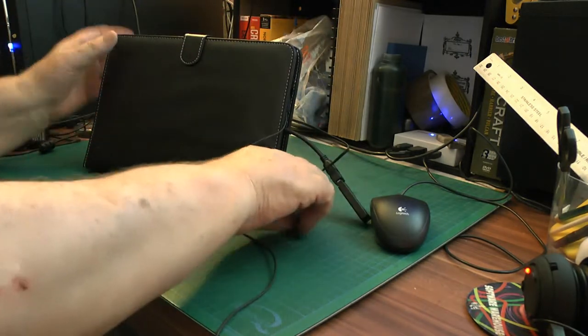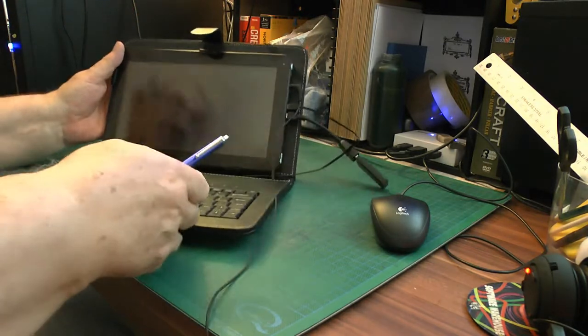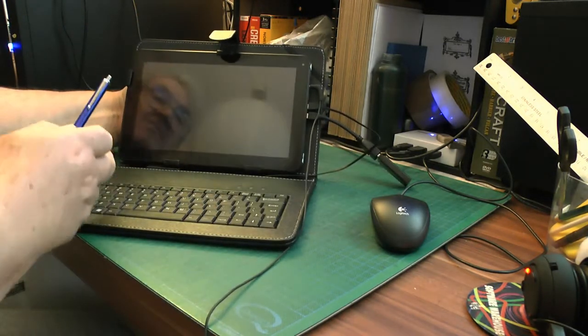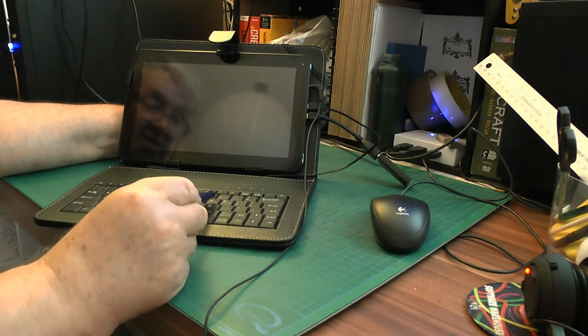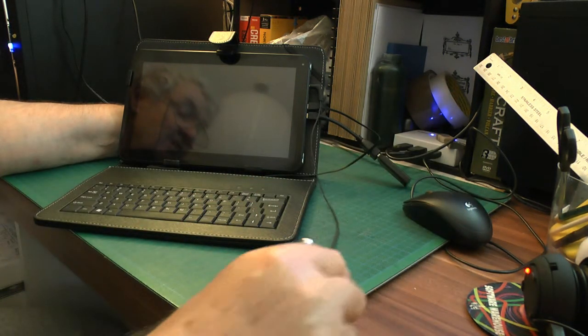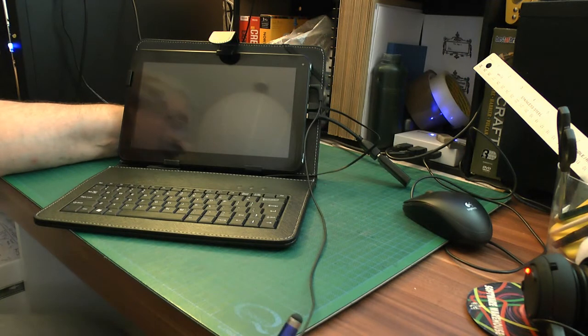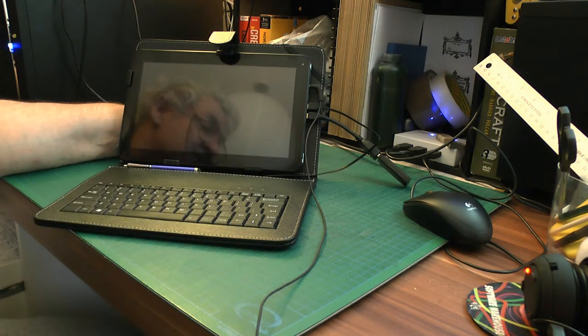For the price it isn't bad. The only thing it hasn't got is a pound sign on the keyboard — there's no pound sign, just a dollar sign. I'm not bothered about that. I kept saying on the last video that I kept forgetting to tell you why I got it.